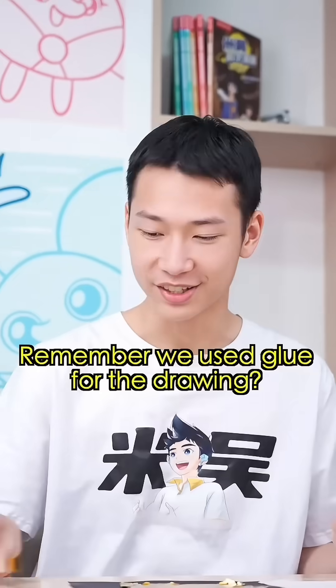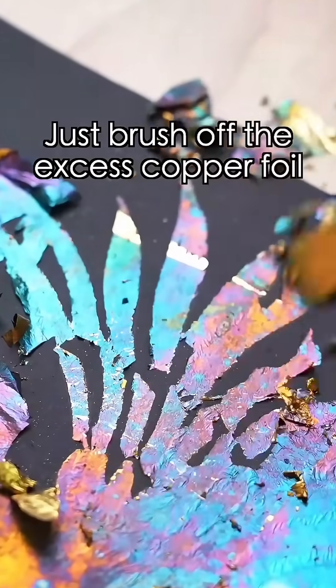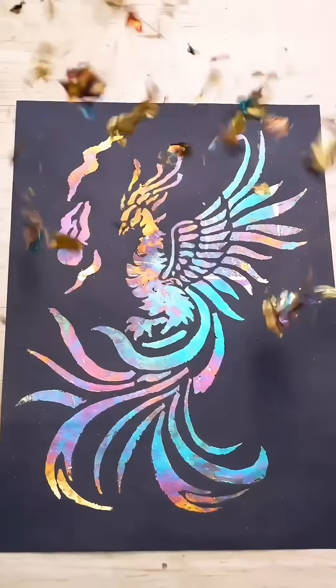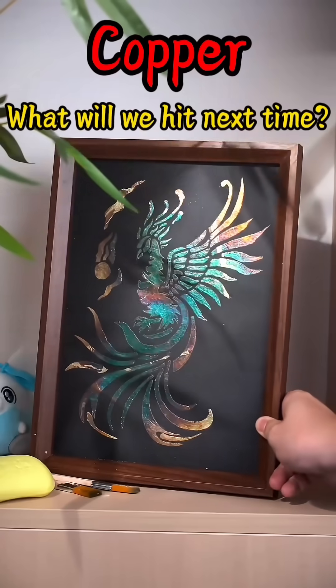What about my drawing? Remember we used glue for the design? Just brush off the excess copper foil that didn't stick, and you'll see. What about you next time?